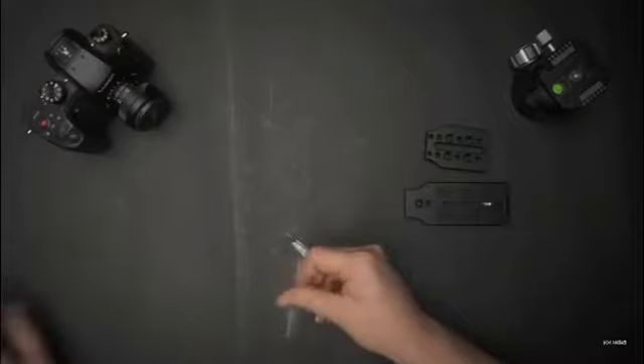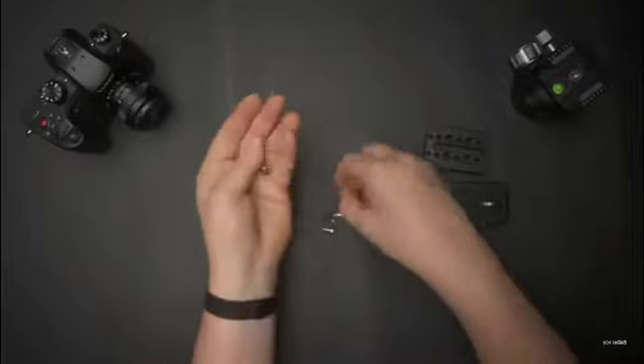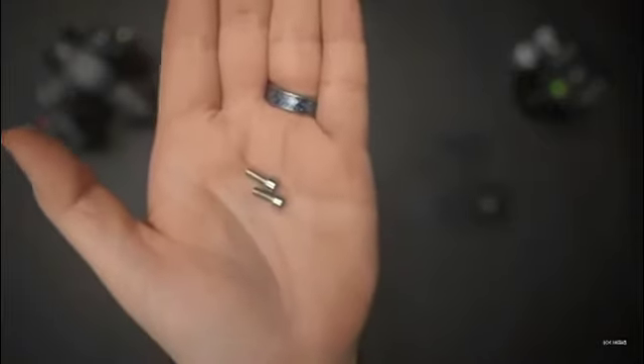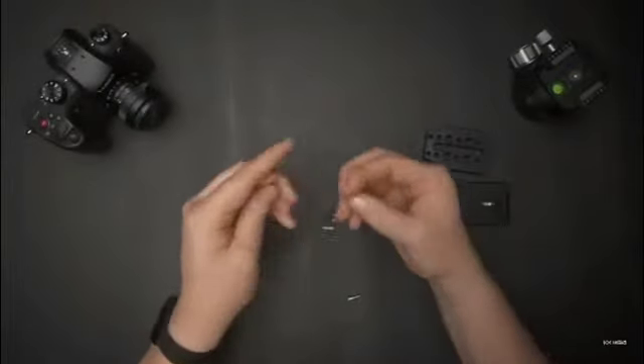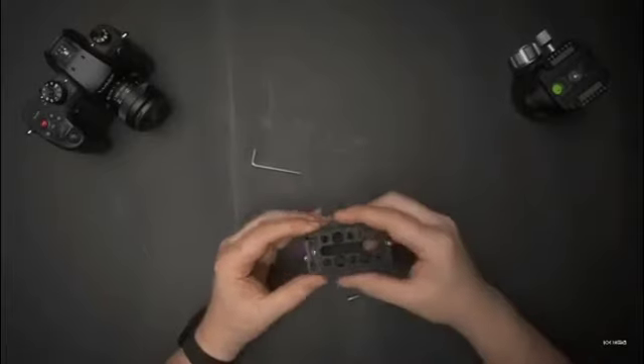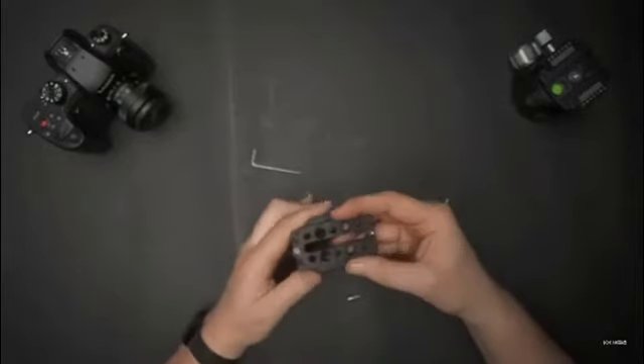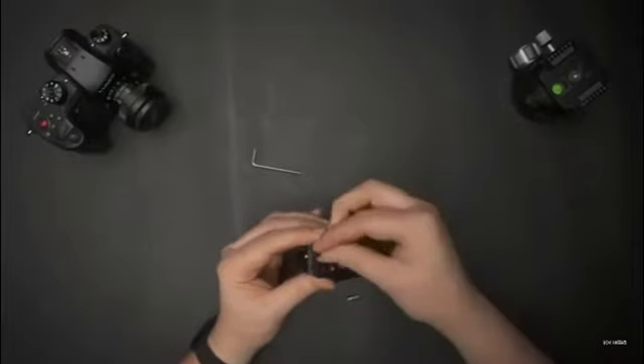Let's go ahead and put this together. So I believe these two small screws here are what you're going to use to attach the side to the L-bracket. Let's make sure that the included Allen wrench — yes, it does fit those. So what we want to do is put this together with the Arca-Swiss plate part of the side facing out, obviously.